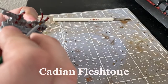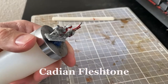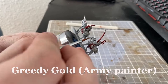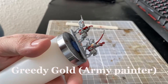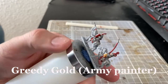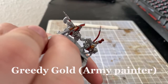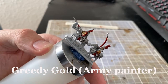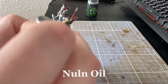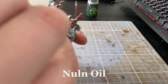I paint the skin up with Cadian Fleshtone, and afterwards I started using the first gold color on the minis. For this I use the color Greedy Gold from Army Painter, but pretty much any matte gold will do. Then I started using Nuln Oil for all the metal parts — that means both the gold and the silver parts that I painted up already.